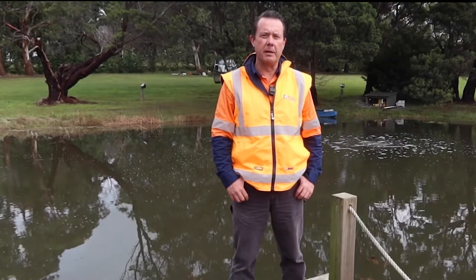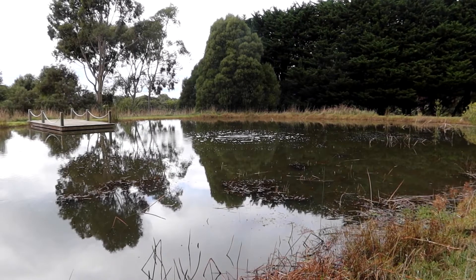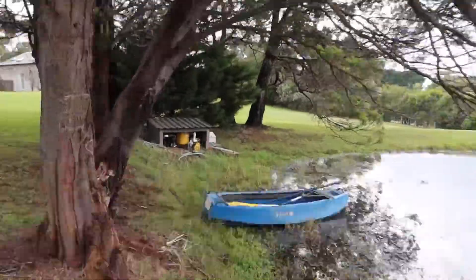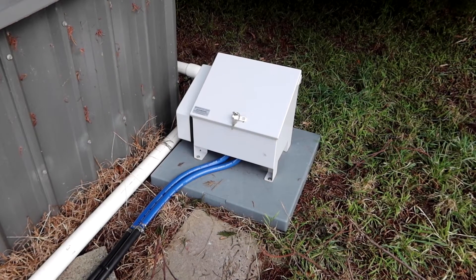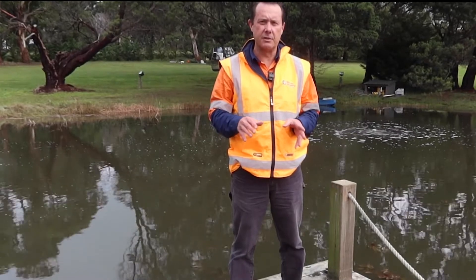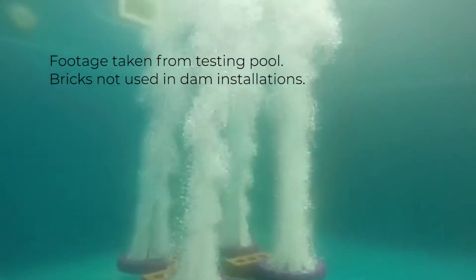With this equipment it's good for dams that are deeper. Your minimum depth is going to be about one and a half meters going up to about 12 meters. You have an air pump which is on shore and you inject air into the bottom of the dam. In this case it's a relatively small dam so I've got two locations, and what happens is that millions of little bubbles rise up to the surface and as they rise they get larger and they drag all the water from the bottom up to the top.